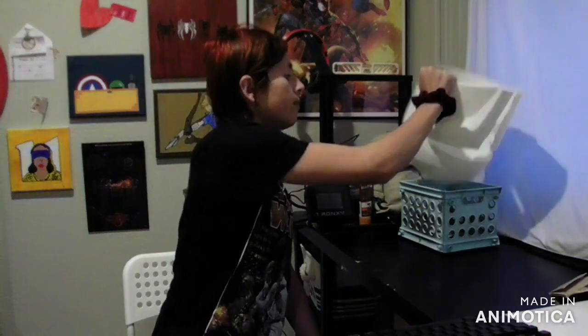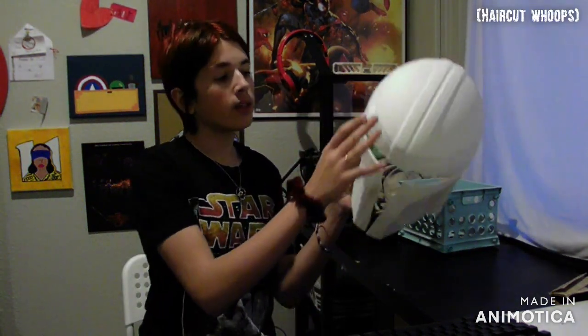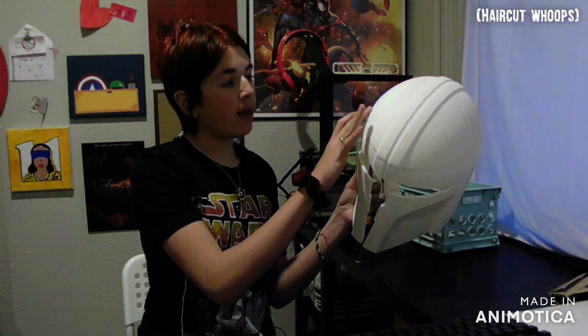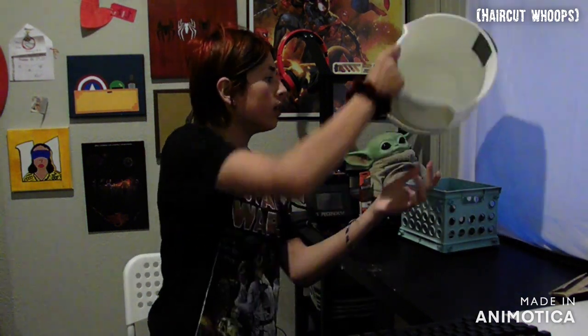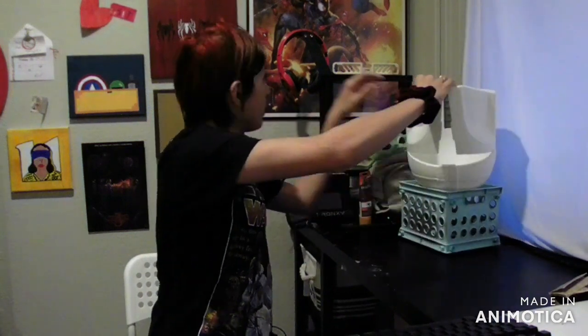I actually did some steps off camera because I forgot to mention them in the last clip. What I did was stick the two pieces together with some glue filler, and then went through and sanded it all down so it was mostly consistent. You can still see it — I'm still going to have to go back and add more — but that's pretty much where it is for now. The next step will likely be doing the electronics.